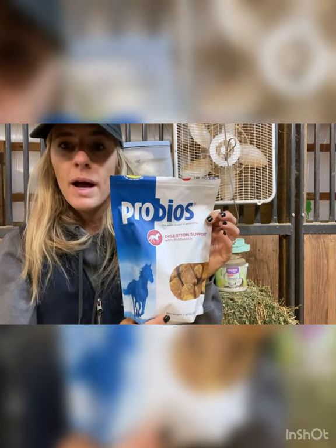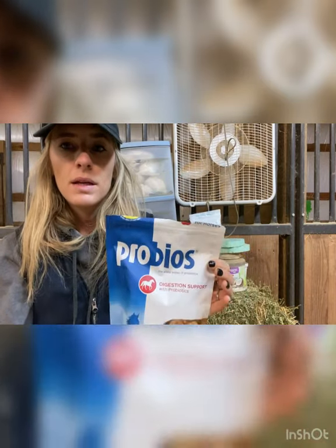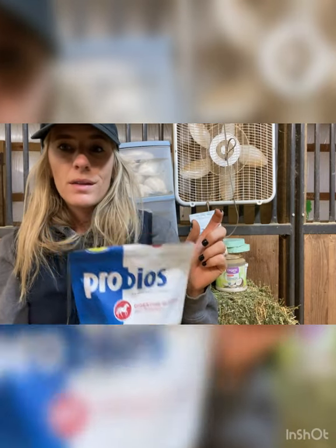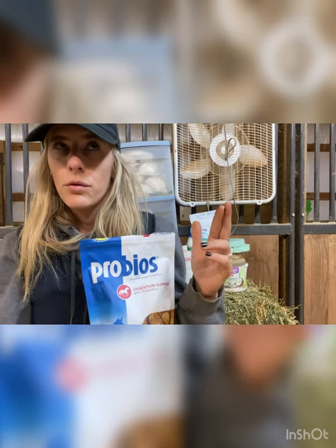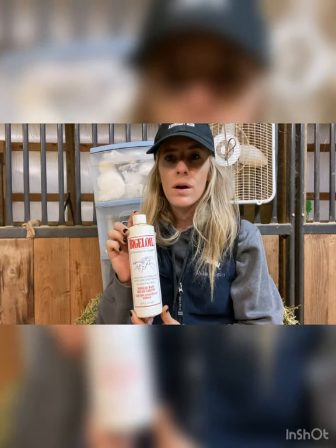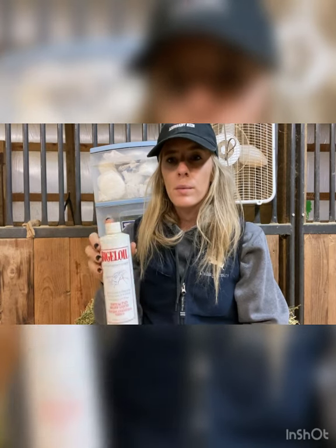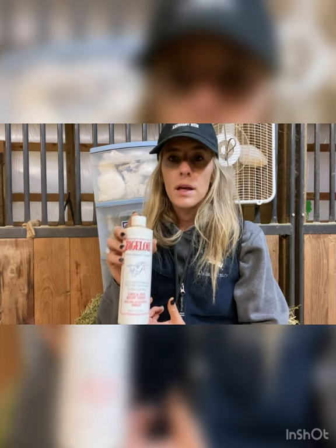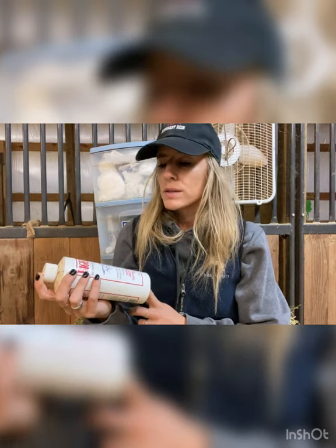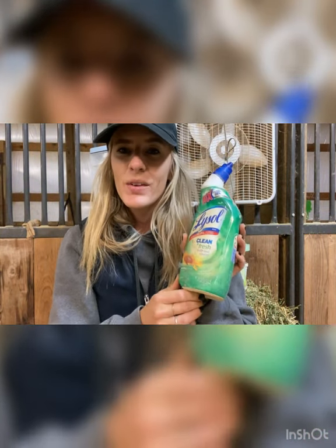This is Probios — it's a digestion support supplement with probiotics. They also make these in a pill form, so if you have to give your horse a pill you can put it inside one of these and feed it so they still get their medicine intake. This is another liniment that we use on our jumping horses or any horses going through really strenuous work — if they've had a really hard work day we put liniment on their legs to help with recovery, a couple times a week.